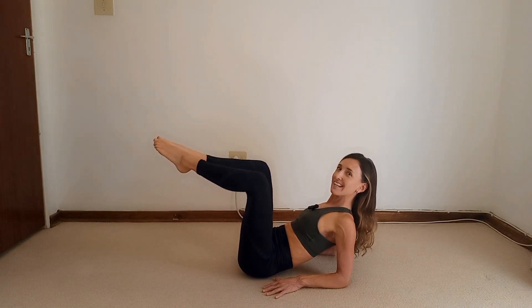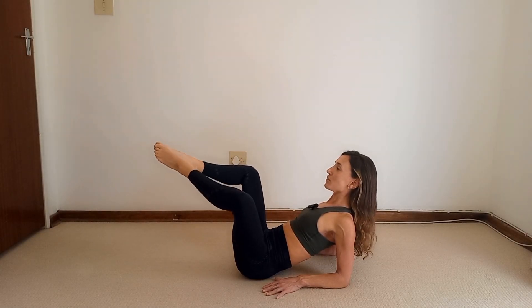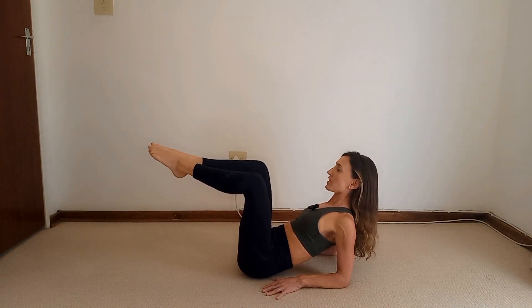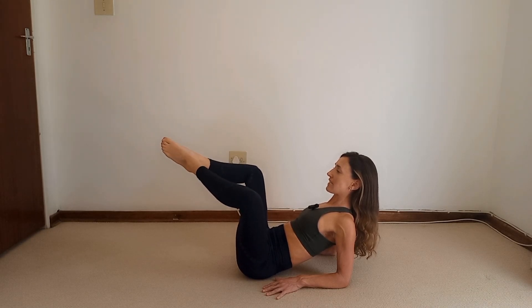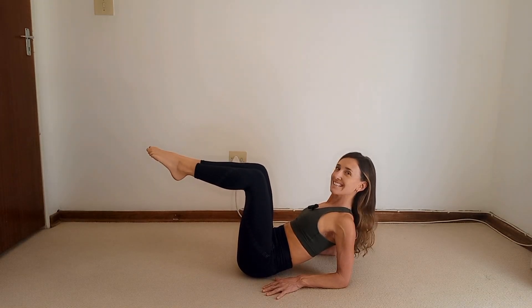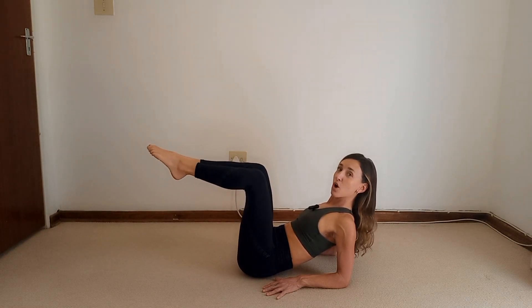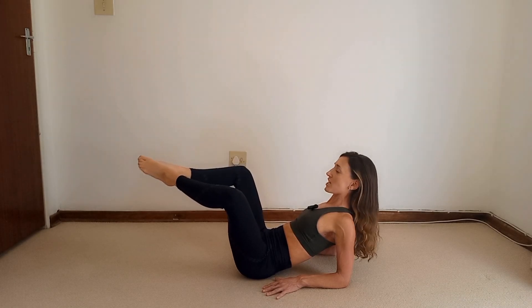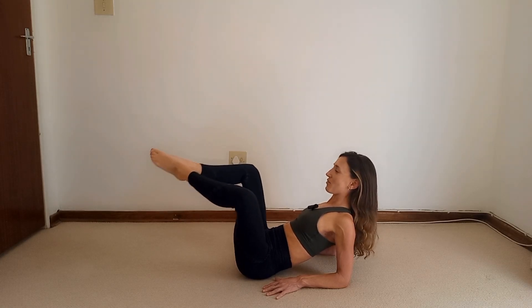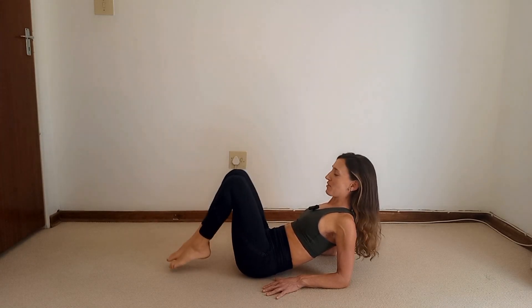Keep the legs up. Inhale, close the knees; exhale, open. Neck is reaching out of the shoulders, pushing into the sides of the feet. Continue for ten reps. Hold the knees open and pulse the knees towards the chest for ten, nine, eight, seven, six, five, four, three, two — hold — and then close and release. Relax.